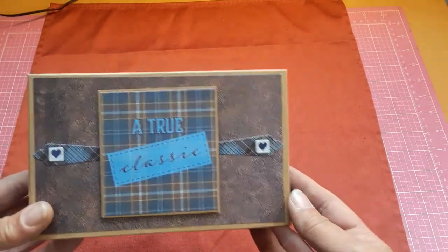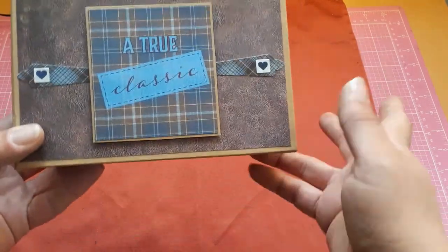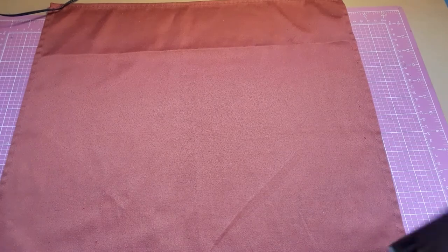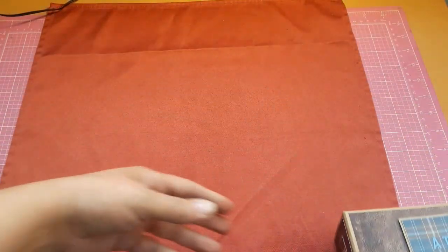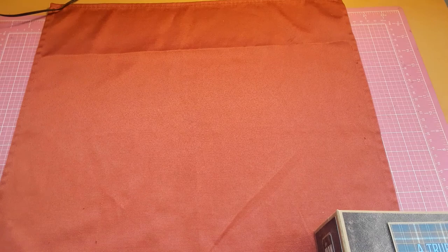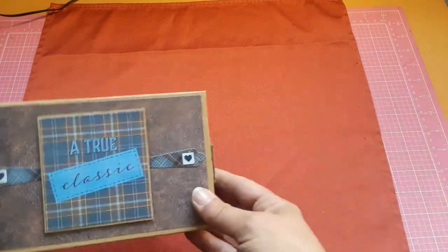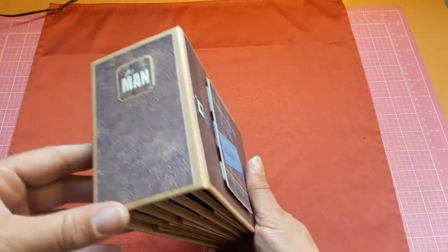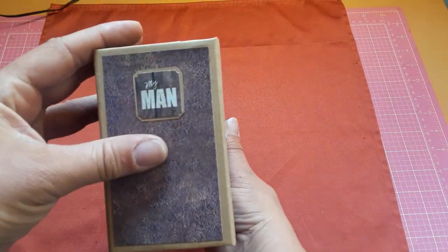So I did do two. This one says 'A True Classic.' They are seven inches by four and a half inches with a three inch spine, and it says 'My Man.'